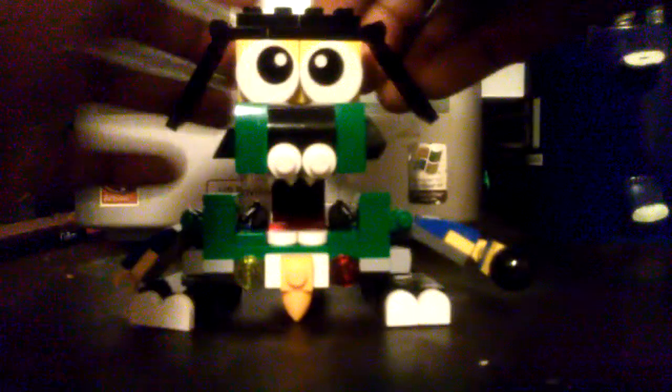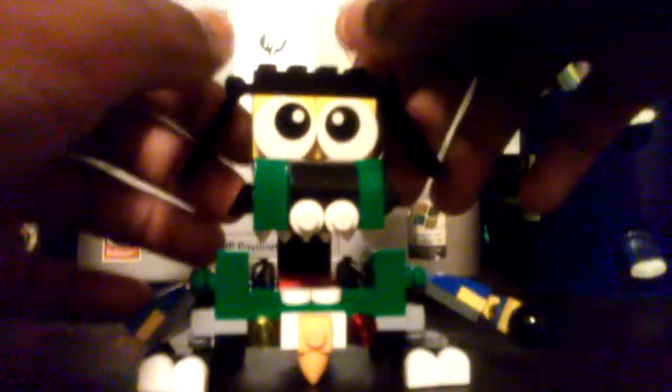This is my favorite part — the eyes can move up and down, so you can make him look like he's really excited or really sad.